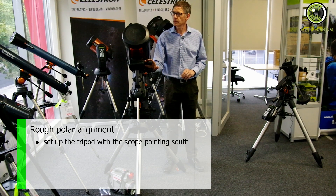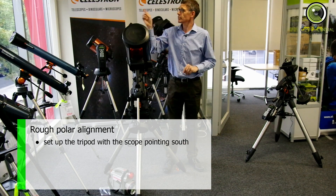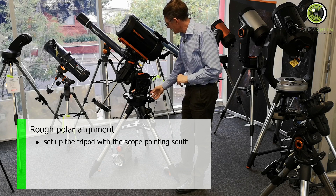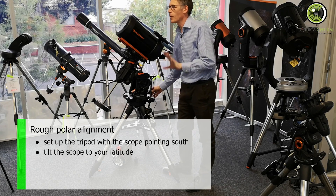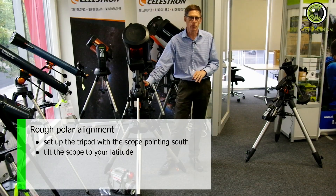Which means that west is that way. Also, what I've roughly done is I've got the altitude around about Melbourne's latitude — that's 37 degrees south.